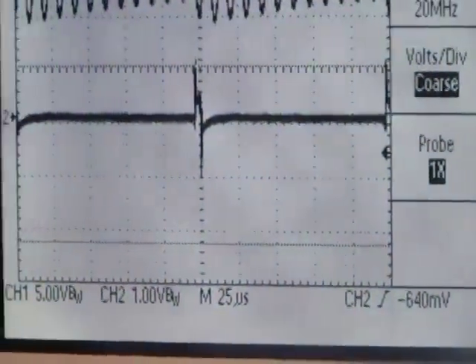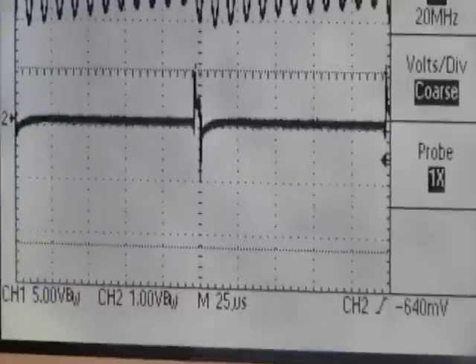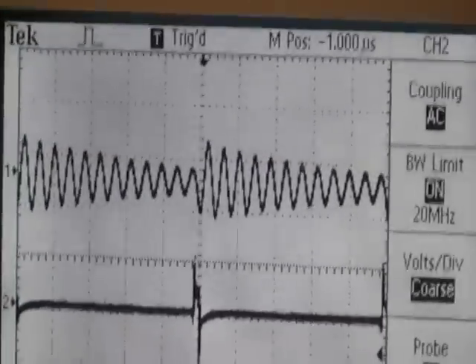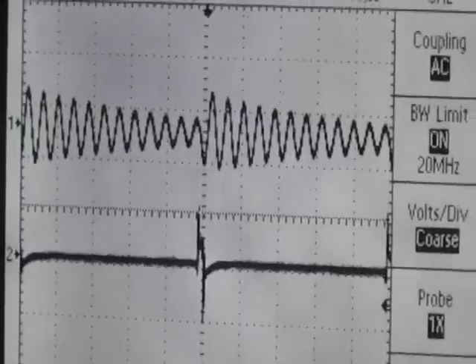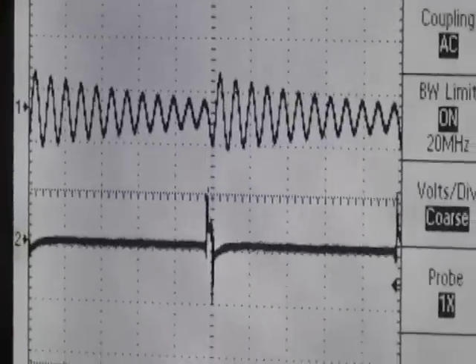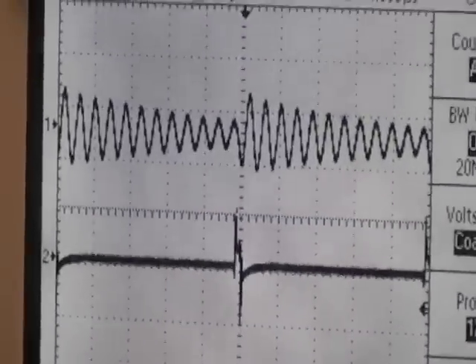We've lowered the frequency to around 8 kilohertz. You can see on channel 1 that's what's going into the rodent coils — there's just a very short spike. And if you look at the actual B-field coil output, you can see that the voltage diminishes over time. So it's still resonating a bit at that frequency.